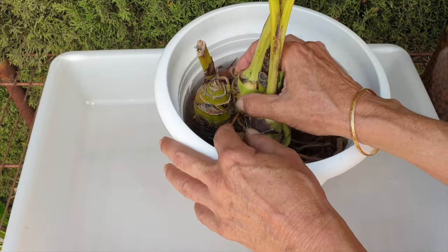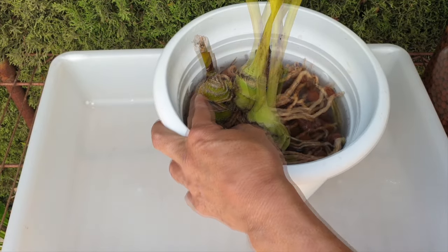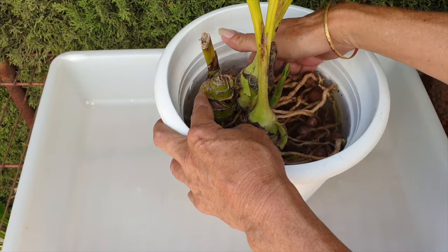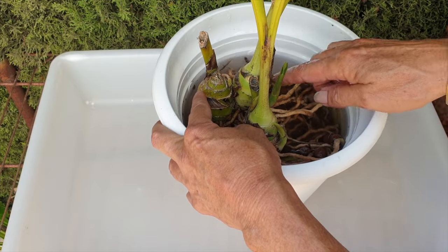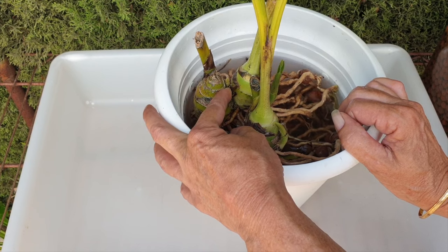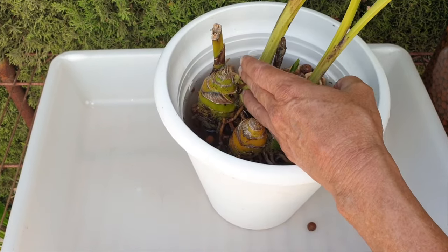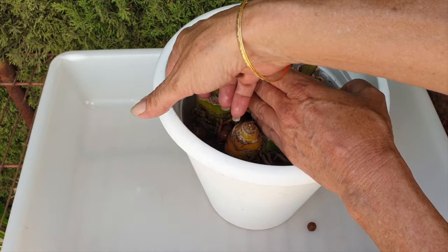Any keen-eyed viewers may have seen me remove a growth right here. If you were wondering if that was by mistake — no, I did that on purpose. I want the focus to be on these two. With my climate, I have never seen a fires growth that came out of the top of a pseudobulb do well. So instead of it draining energy from the other two growths it should focus on, I popped it off.